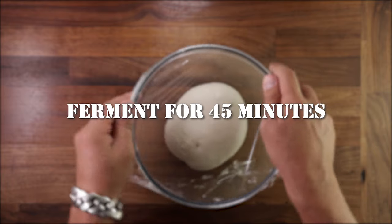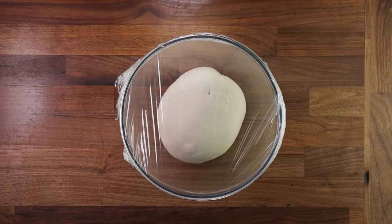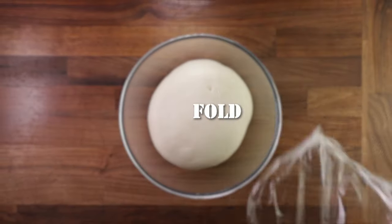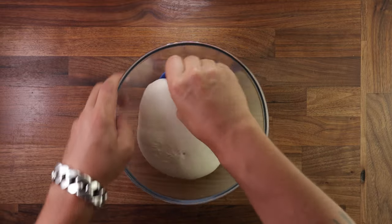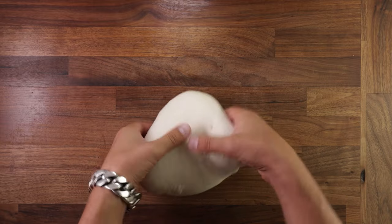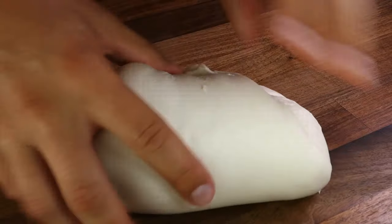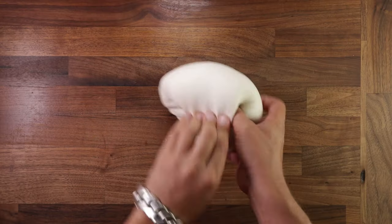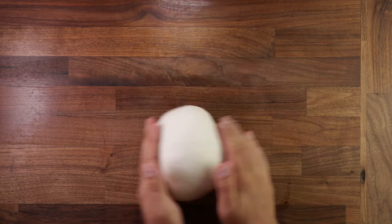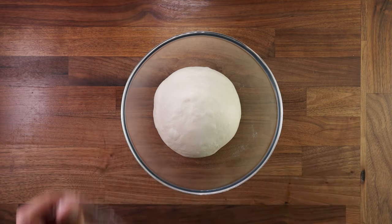We'll leave it to proof for 45 minutes. Now because we added the pre-ferment, the dough will be quite lively, so if you think that it's proofing too quickly, shorten the fermentation time. After the first proof, we'll give it a fold. Folding will degas the dough, equalize the temperature by folding the outside into the inside and vice versa, and give the dough extra layers in the gluten structure. Place your dough on the table smooth side down, fold the edge over the middle, go around in a circle until you have a nice tight ball, flip it smooth side up again, tighten it against the table, and back in the bowl it goes.